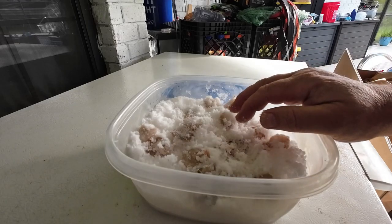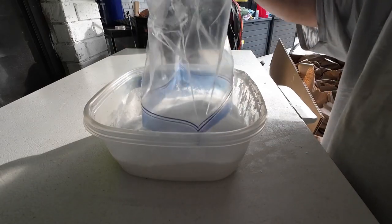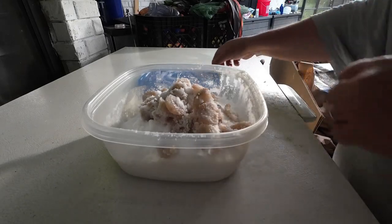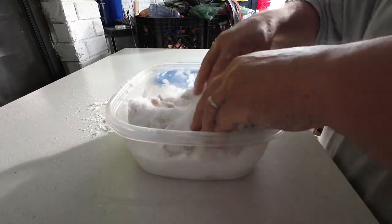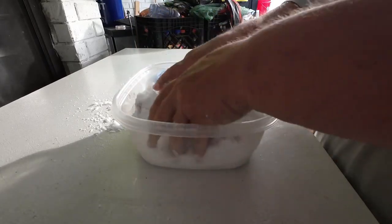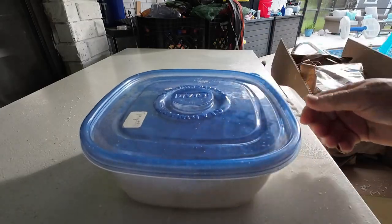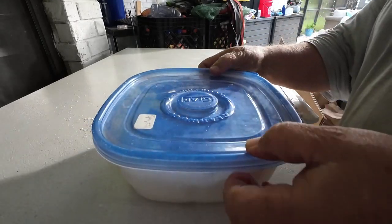I'll put the old salt in another container and re-salt the shrimp — we need fresh salt in here. Dump the shrimp back in and make sure it's well mixed in. There's the re-salted shrimp after one day in the salt. We'll put it back in the fridge and check again tomorrow.